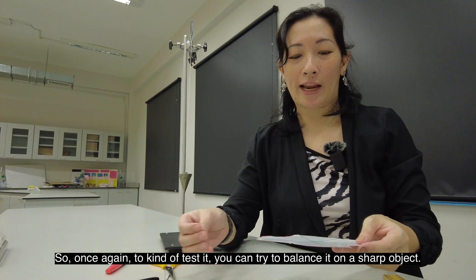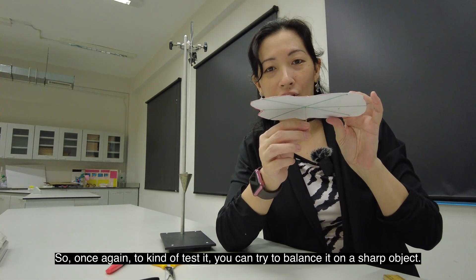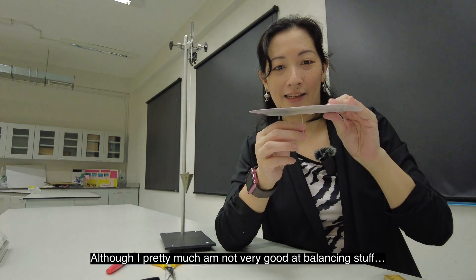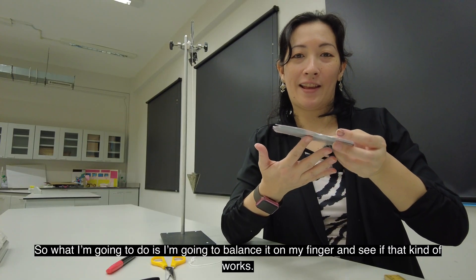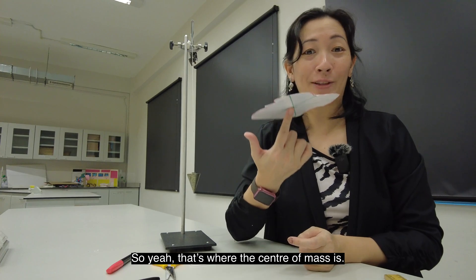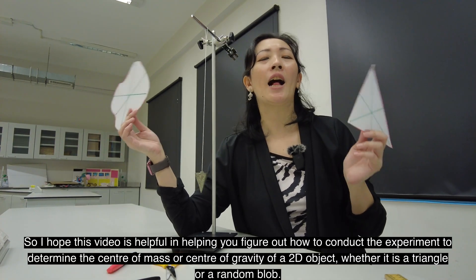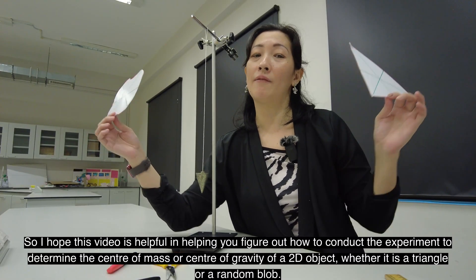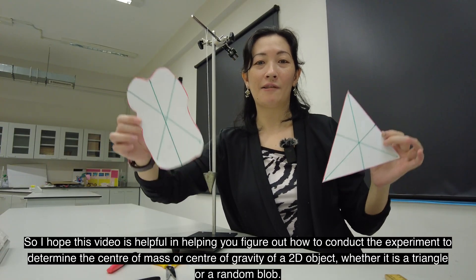To test it, you can try to balance it on a sharp object — although I'm not very good at balancing stuff, so I'm just going to balance it on my finger, which kind of works. So yeah, that's where the center of mass is. I hope this video is helpful in helping you figure out how to conduct the experiment to determine the center of mass or center of gravity of a 2D object, whether it's a triangle or a random block. Happy studying!